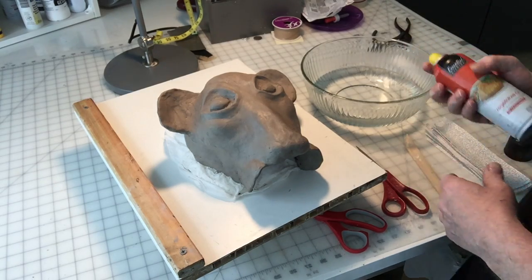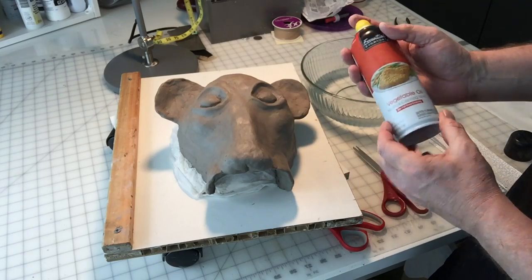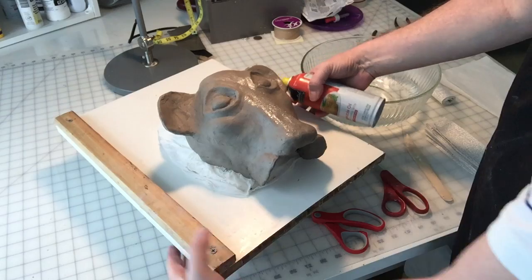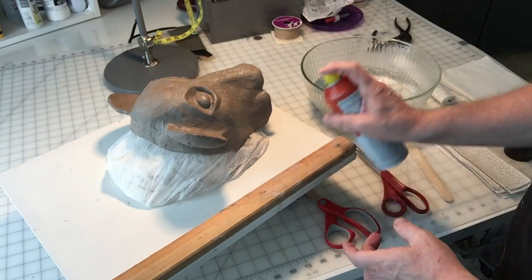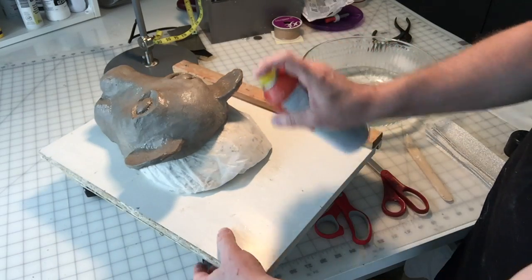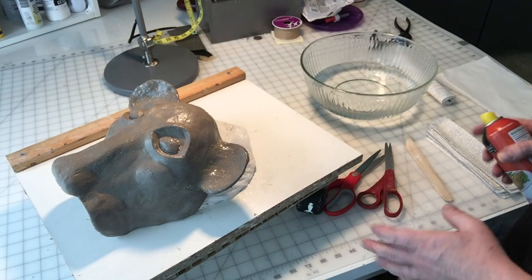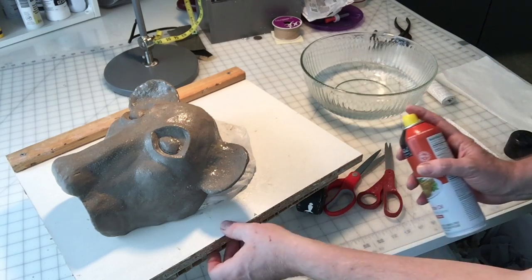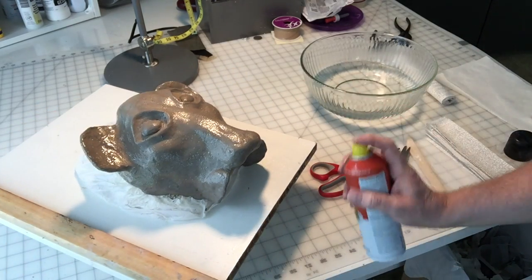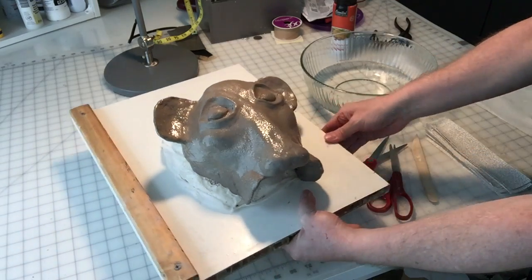The first step, after all your strips are cut and materials are ready, is to spritz the clay with the nonstick cooking spray — just a light spritz like this. What this does is it acts as a release agent once the plaster strips have been applied and dried, making it much easier to take the plaster wrap off. It also keeps the inside of the plaster wrap cleaner from the clay.